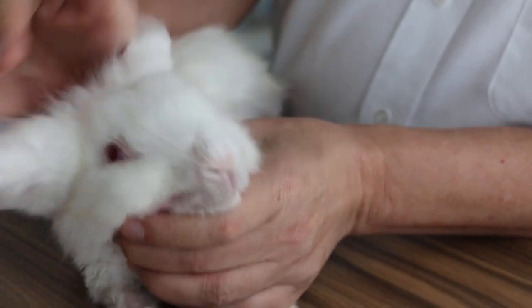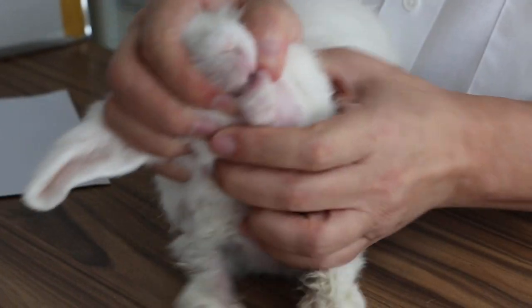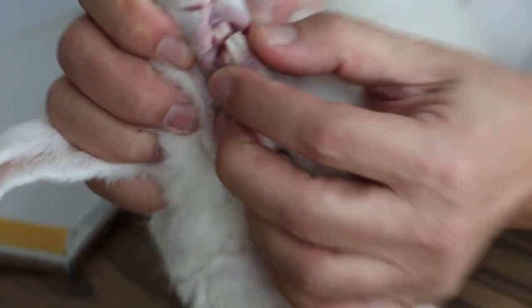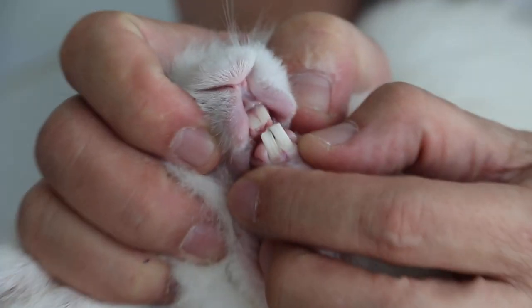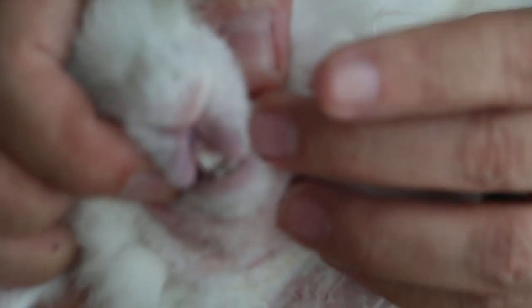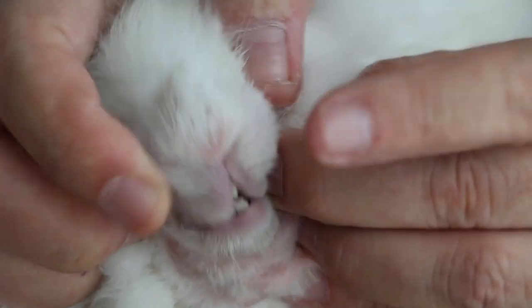Now, physical examination — we open the mouth to check. The front teeth were okay, but the back teeth, the molar teeth, may be the cause of the problem.